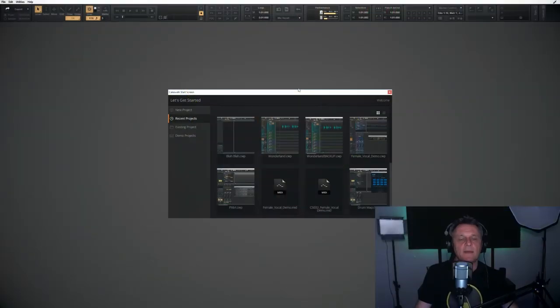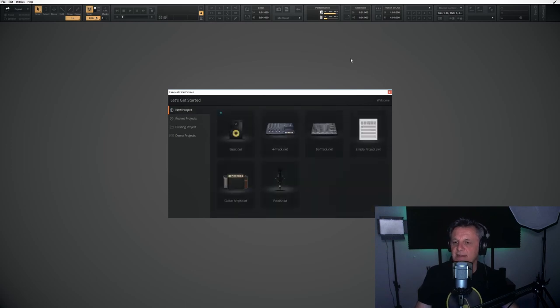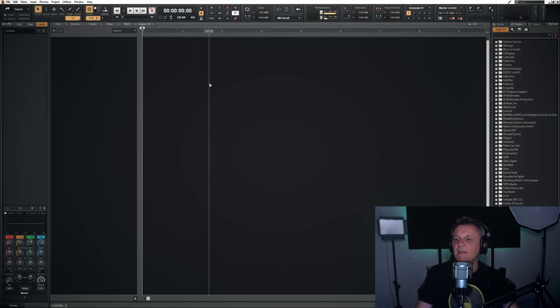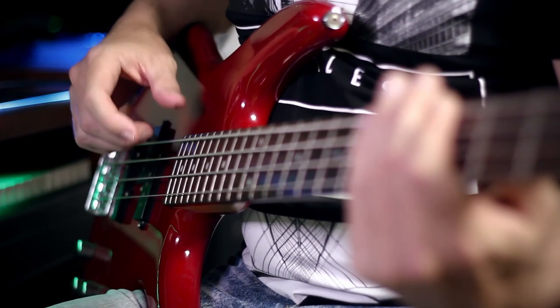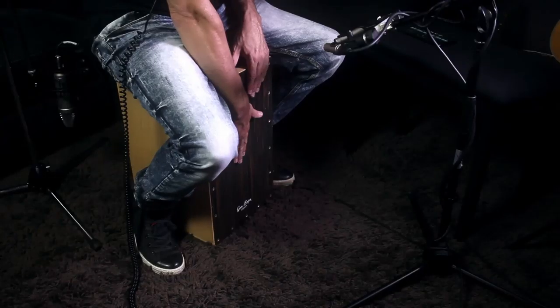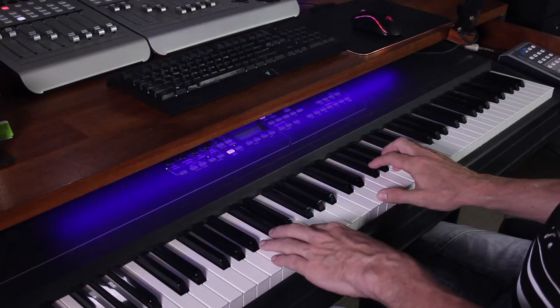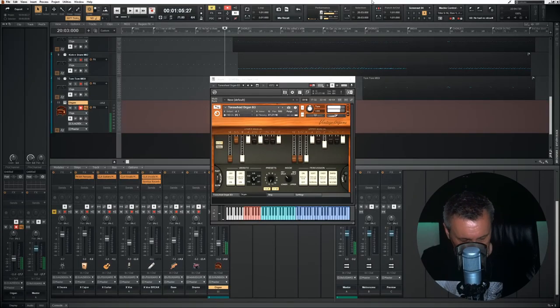We kick off the series in episode 1 with a completely blank canvas, and we talk about planning, pre-production, and also preparing your software for recording the song. We also lay down some guide tracks. Then from episodes 2 to 8 we go through the process of recording bass guitar, acoustic guitar, a cajon, vocals and some backing vocals. We also cover recording virtual instruments such as virtual drums, piano and organ. So the first part of the series is primarily concerned with the recording process, or as it's sometimes called, the tracking.